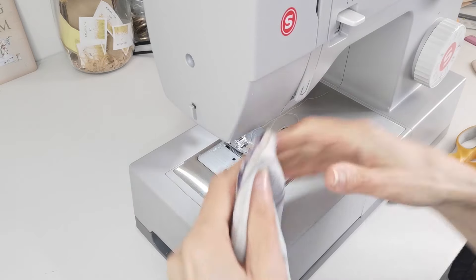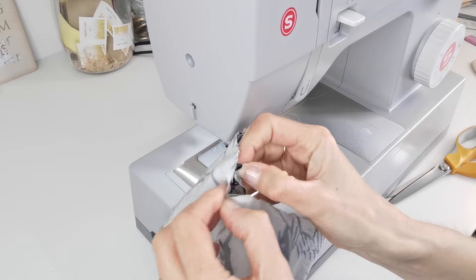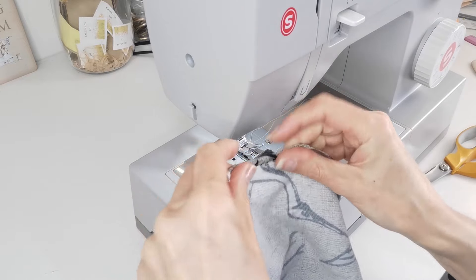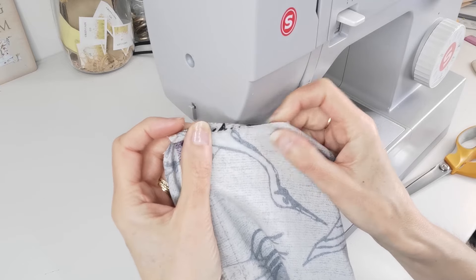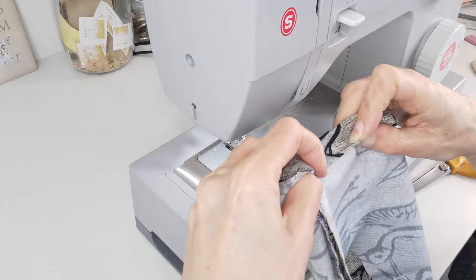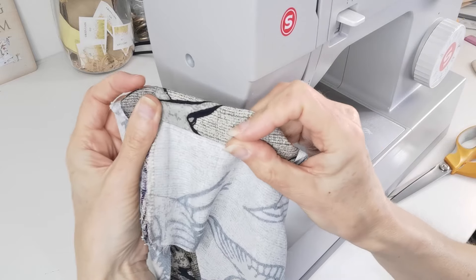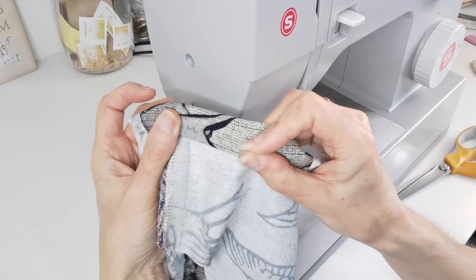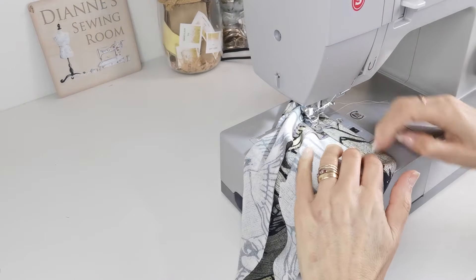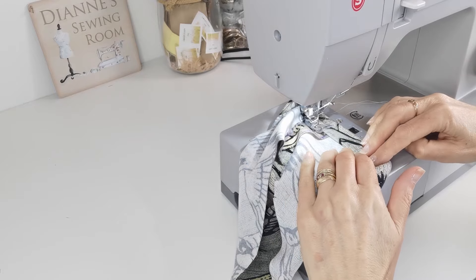At this point we're also going to hem our sleeves. First of all, press under six millimetres of the edge, and then press under the remainder — so it's 3.2 centimetres in total, giving you a 3.2 centimetre hem on your sleeve. When you have your hem pressed up, hem it close to the edge.